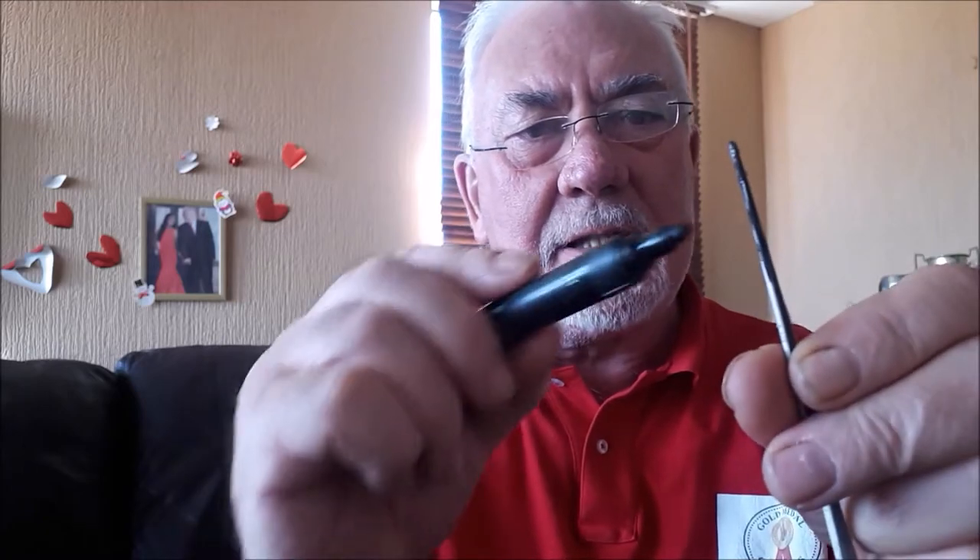So you've got a very sensitive tip there, and it's a float you would probably use only on still water — you wouldn't use this on running water. That's the peacock as well as a crow quill. It's possibly the grandfather of all wagglers, what people used to use years ago before the peacock quill. Peter Stone from Somerset, down on the Taunton Canal, used to clean up using this — he used to put a little body on it, which you can add to it.